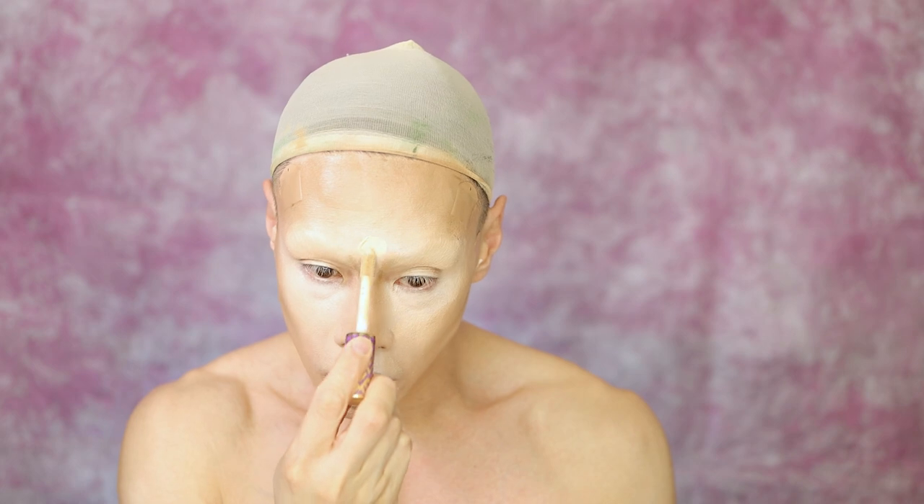And now back with this Morphe brush to contour the nose. Skinny nose now. And today for concealer, I'm going to use Tarte Shape Tape — just conceal a little bit more. Brand new beauty sponge just for this. And I also want to highlight just under the cheek.